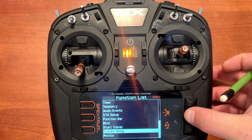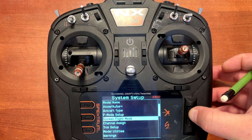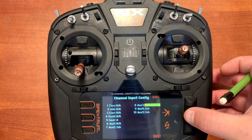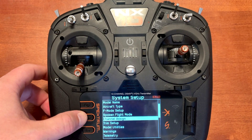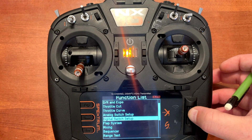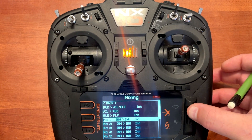We'll go down to system setup, click yes, go down to channel assign. We want to set auxiliary three to elevator, and that's all we need to do in that screen. Now we'll back out, go to the main menu, scroll down to mixing, and go to any available mix. I'll use mix one.